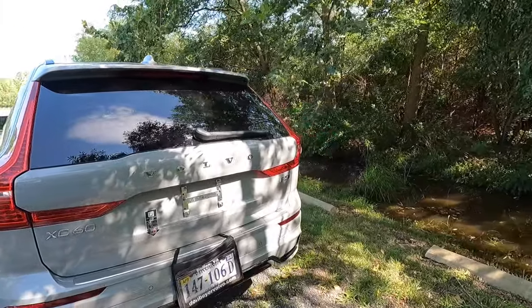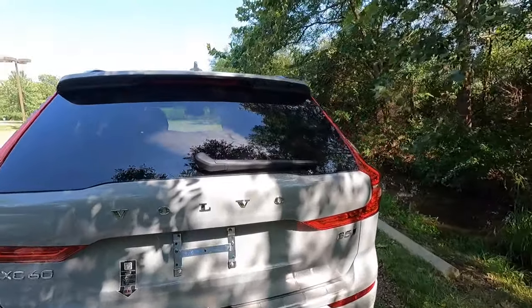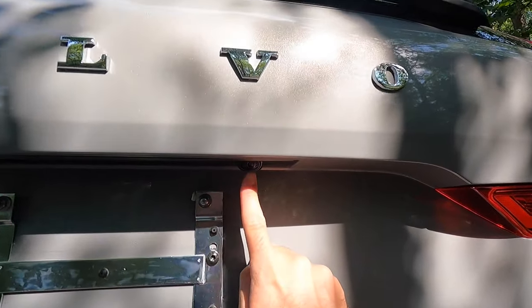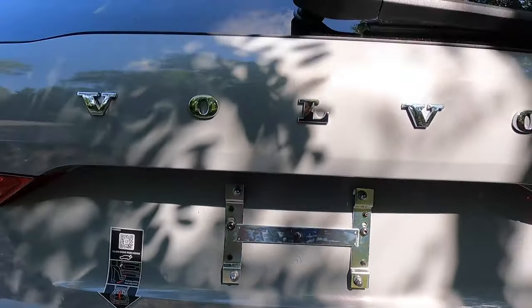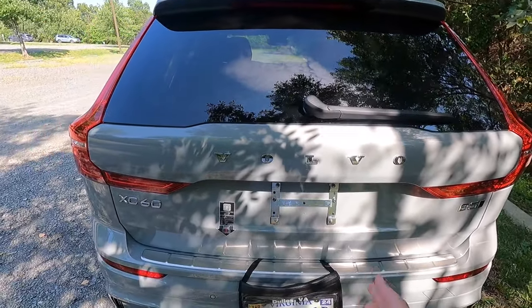You also get chrome badging back here as well. Just beneath your second V over here is where you will find your backup camera. That backup camera obviously also works with your 360 degree view camera system. You also get a hands-free liftgate.